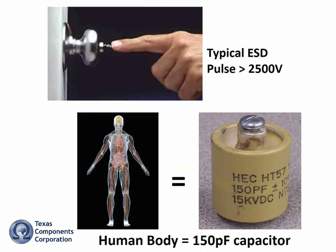Everyone is familiar with the harmless static shock you can receive by walking across a rug and touching a doorknob. The human body is a fairly good 150 picofarad capacitor that can store up to 4000 volts. This static shock, or ESD pulse, can have devastating effects on some electronic components.